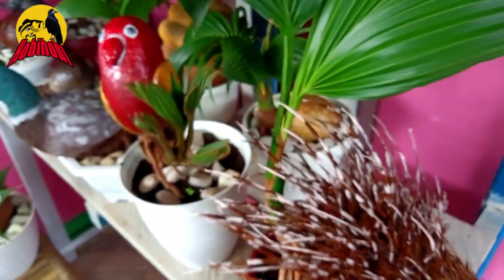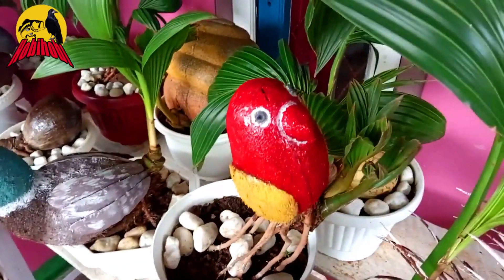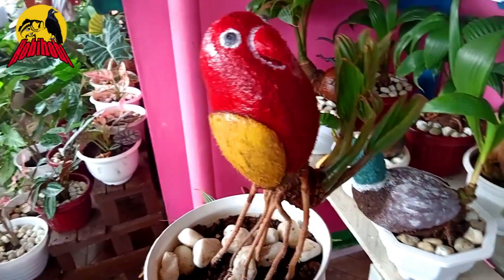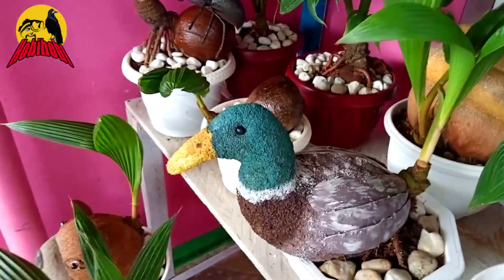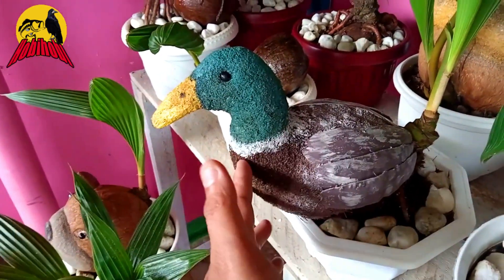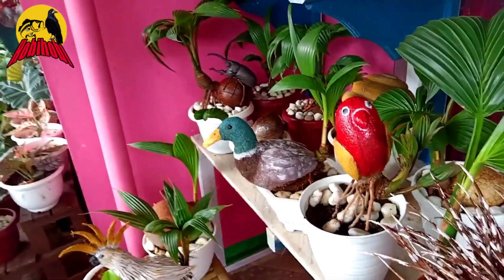Yang berikutnya ada gambar burung, seekor burung. Ekornya ke depannya, dan kelapa ini sebagai ekornya. Ini burung labet. Dan ini ada seekor bebek, cantik sekali. Ini dari sabut kelapa dibuat, dan sayapnya dari kulit yang keras, kulit kelapa. Dan ini ekornya dari daun kelapa. Cantik sekali, kreatif, luar biasa. Kalau saya bilang ini skill dewa.